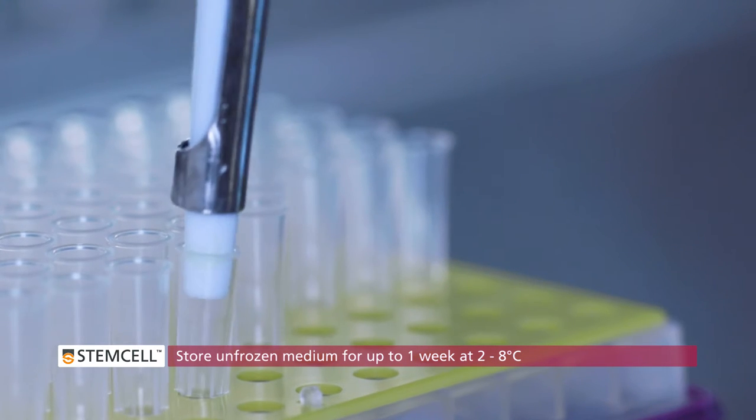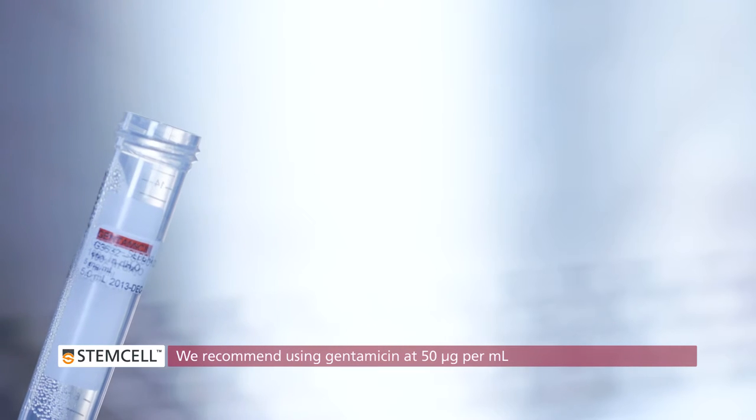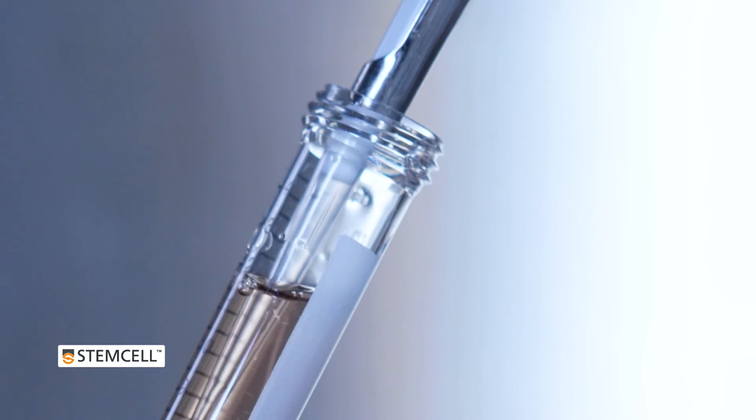Intesticult Organoid Growth Medium does not contain any antibiotics. You will need to add your desired antibiotics before using the medium in your experiment. We recommend using Gentamicin at 50 micrograms per milliliter.